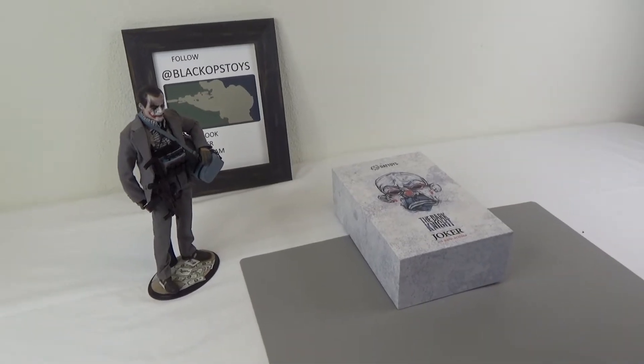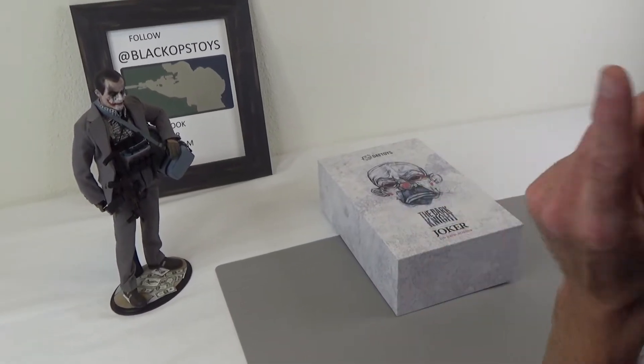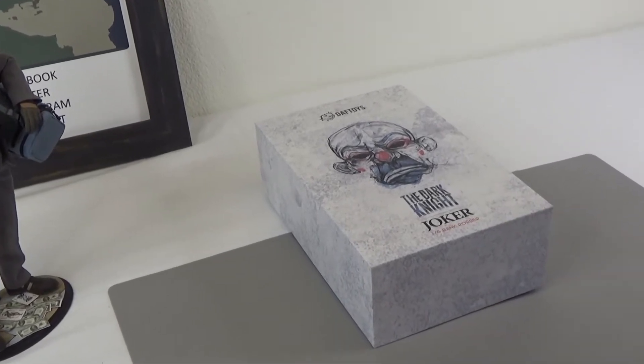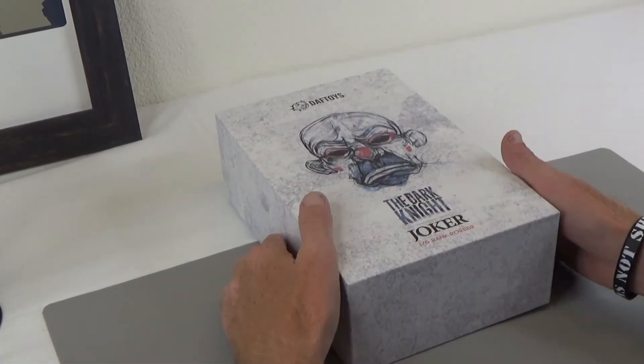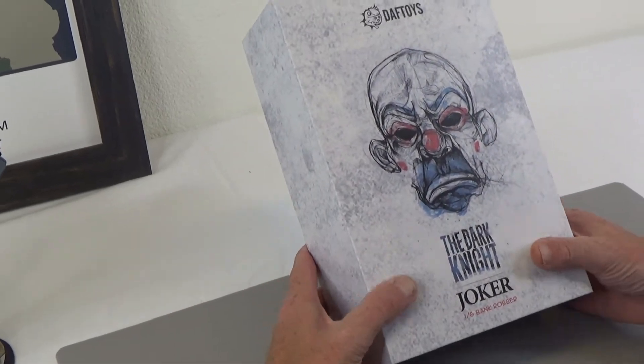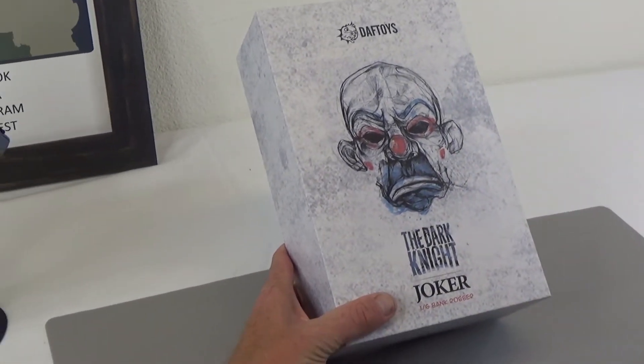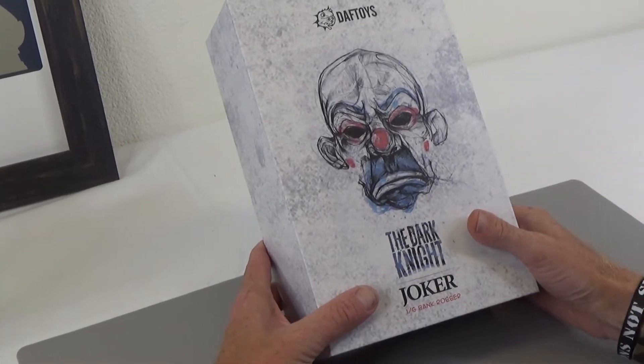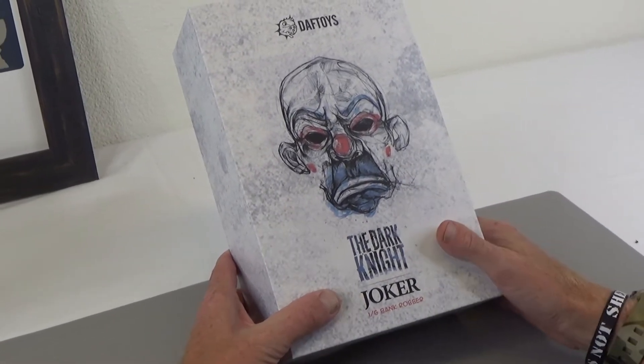Hi everyone, Sully here from Black Ops Toys, coming at you today with an unboxing of Daft Toys, The Dark Knight Joker. This is the bank robber version from the original Dark Knight movie, the one that Heath Ledger played, which was probably my favorite bad guy character. Heath Ledger Joker was, bar none for me, my quintessential bad guy.